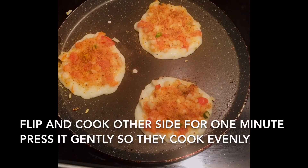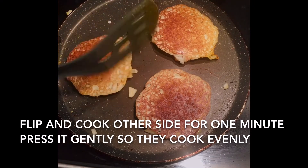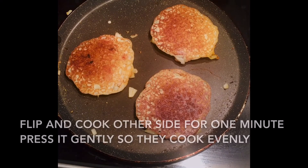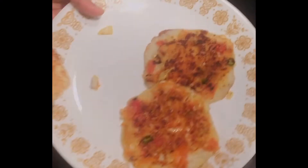Remove the lid and flip the uttapams and cook the other side for another one minute. Gently press so that they cook evenly. Hot uttapams are ready to serve — try this and let me know your feedback!